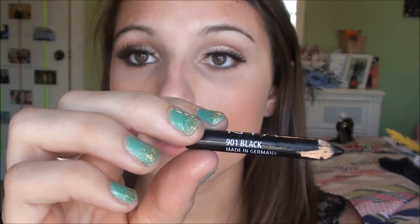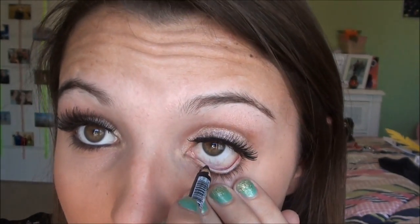After you put on the eyeshadow, I'm just going to put on some eyeliner on my waterline, and I'm just using the NYX Black. Just put it right here in your waterline.